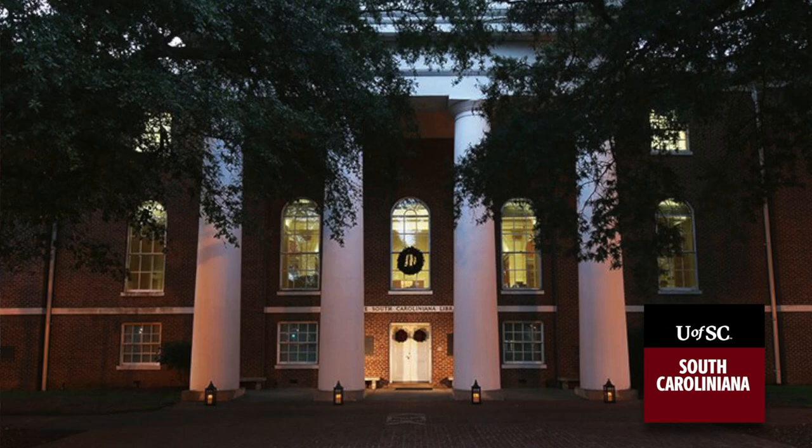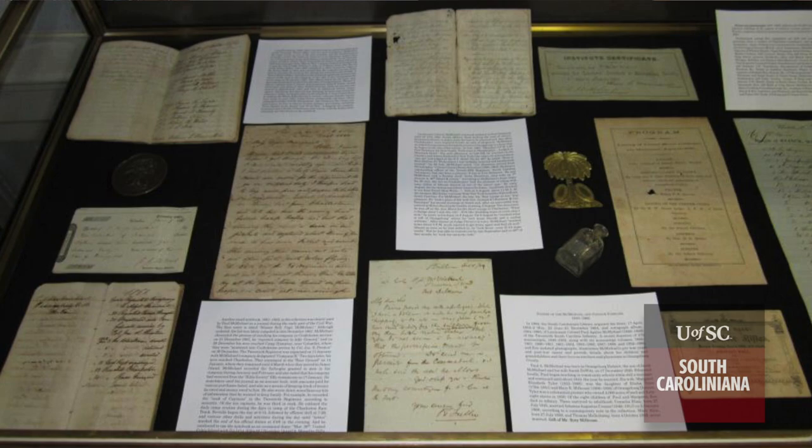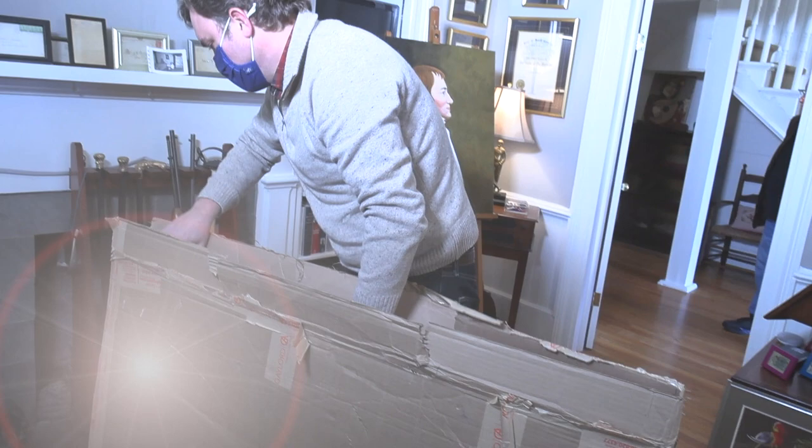Our library, in its current form, dates back to 1940. We're one of the premier research repositories in the South, but really in the United States. I take pride in the idea that people feel comfortable giving that stuff to us, knowing that it'll be both cared for and preserved for posterity, but also that it'll be accessible for researchers.